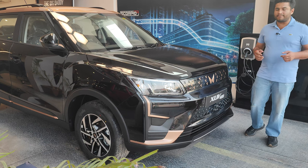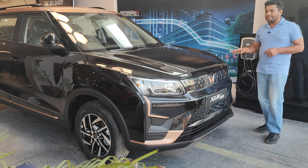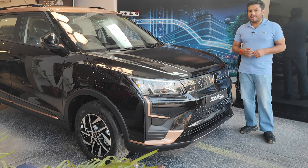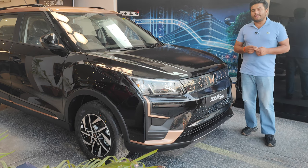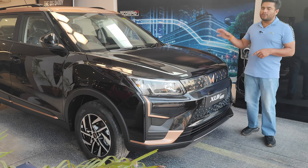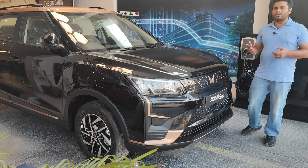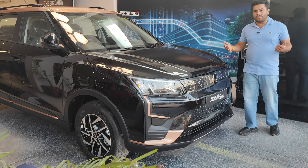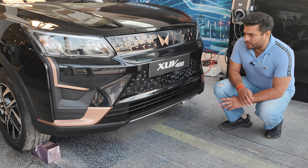Talking about the colors, you get five options: Napoli Black, Galaxy Gray, Everest White, Arctic Blue, and Infinity Blue. All these colors are available in dual tone as well. The difference between the base color and the dual tone is just the rooftop, which comes in copper color. Looking at the front profile, I think Mahindra has done a very good job stepping into the electric area to give tough competition to the Nexon EV.